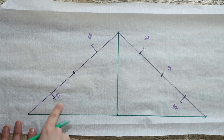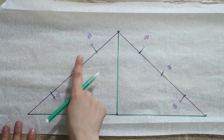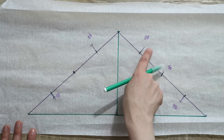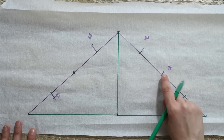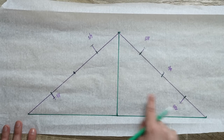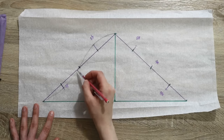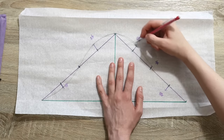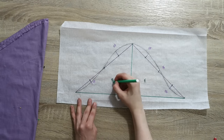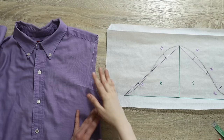Next I mark the following adjustments: from one point towards the inside of the triangle I mark three-eighths of an inch; I leave the top point as is; from the next point up I take three-quarters of an inch; from the following point up I take five-eighths of an inch; from the next point up a quarter of an inch; and from another point down towards the inside of the triangle I take half an inch. I then connect these points with a curved line to create the sleeve cap — the front has a little bit more scoop than the back.